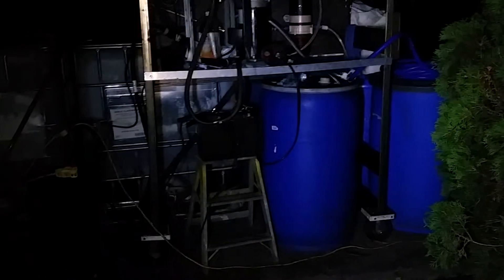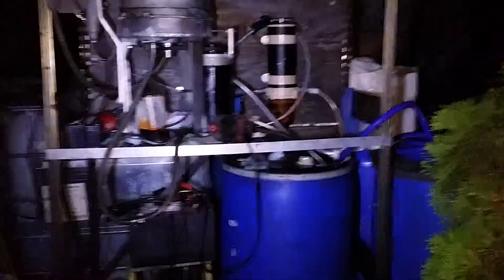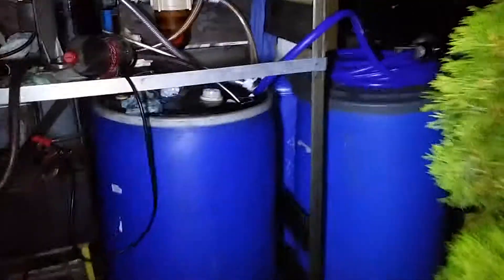And that's pretty much under one micron — minimum of one micron. And like I said, that filter up there is a two micron; they don't make any lower for that typical water separator, which is no big deal. Because on the van or the vehicles that I'm using the oil on, they all have between six and eight micron filters.